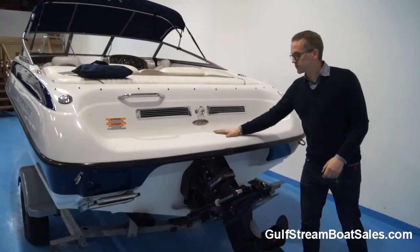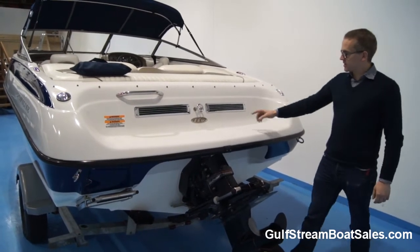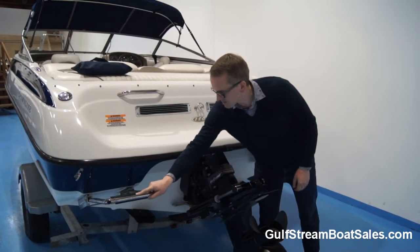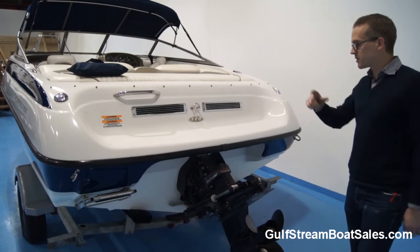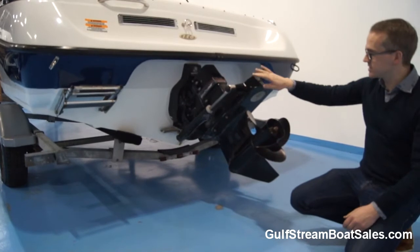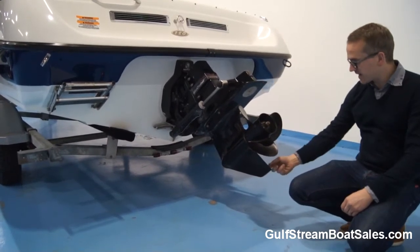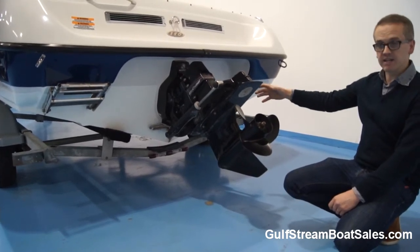We've got a moulded-in swim platform which is almost the full width of the boat, it's all moulded non-skid. We've got a central ski tow point here, chrome engine vents, and a folded two-step stainless steel boarding ladder with a stainless steel handrail, so whenever you're climbing into the water you can do that fairly easily. The drive is in almost perfect shape, it's the original paint finish — it's never been anti-fouled or anything like that. There's no corrosion on the drive, the skeg's in perfect shape, the prop's in good condition, and the bellows are in perfect condition as well.